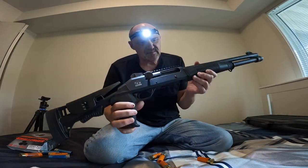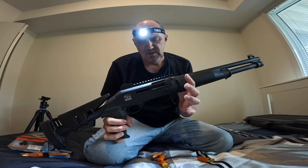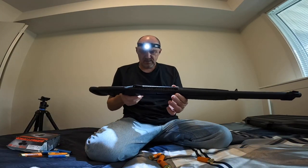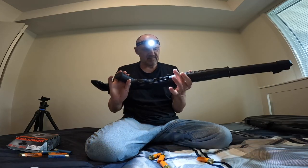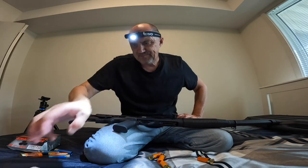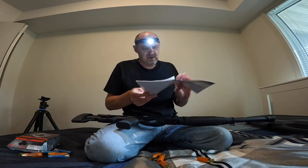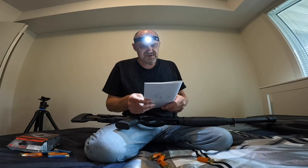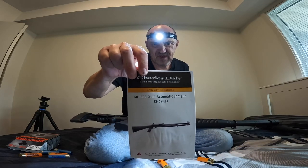One, two, three, four, five, six — nothing there. The chamber is empty. Then we click this to close it and that's it. The gun is safe. That's how you load and unload a Chiappa-style semi-automatic 12-gauge shotgun.